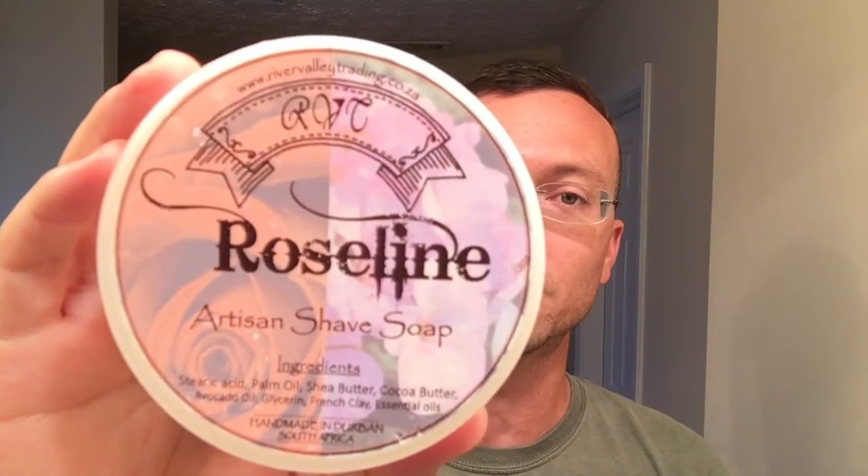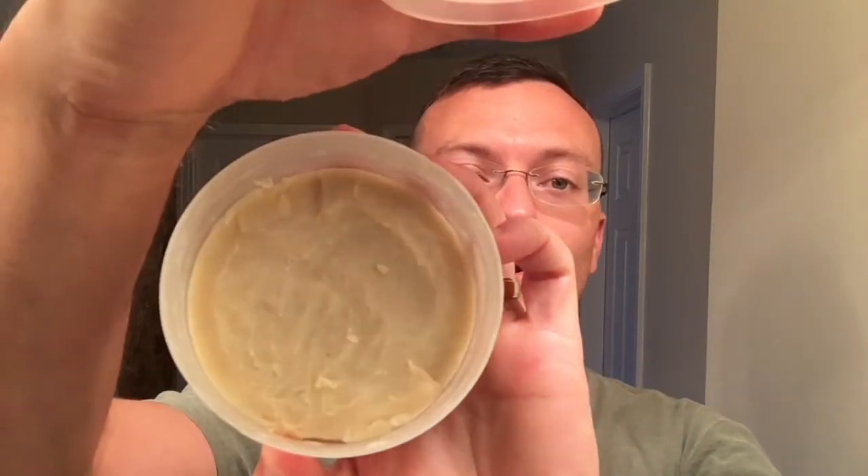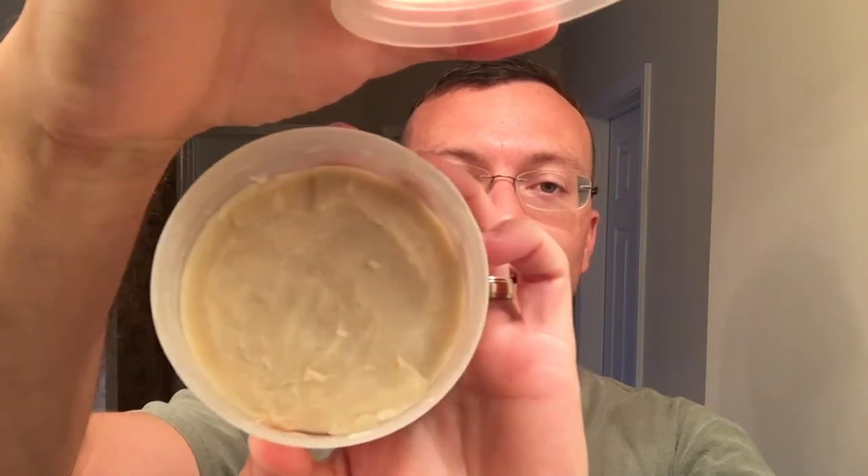As far as the soap goes, we're continuing to do the products from the OCSE soap pass-around. This soap is Roseline, brought to you by River Valley Trading Company out of Durban, South Africa. The ingredients are stearic acid, palm oil, shea butter, cocoa butter, avocado oil, glycerin, French clay, and essential oils. The last video I did featuring their soaps was lemon cream, and it listed out the essential oils — this one does not, so I don't know exactly what oils they used.